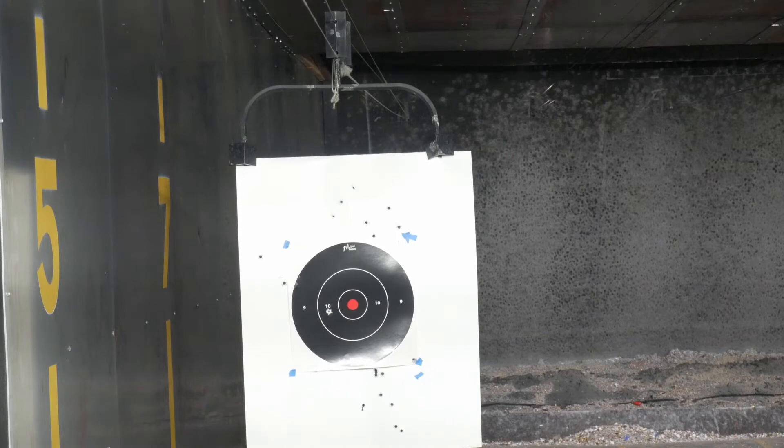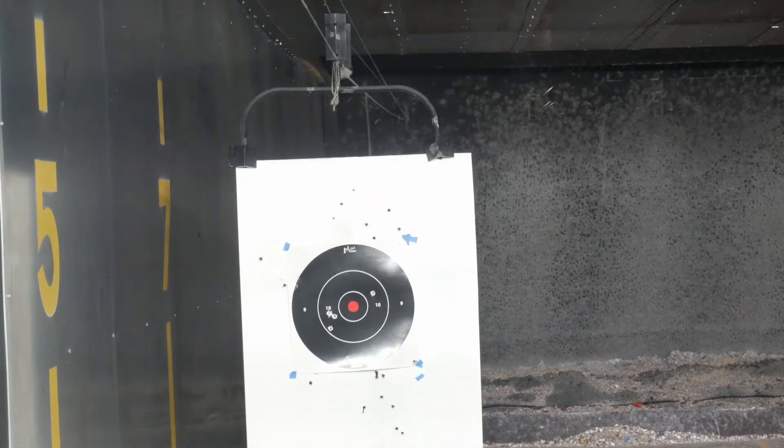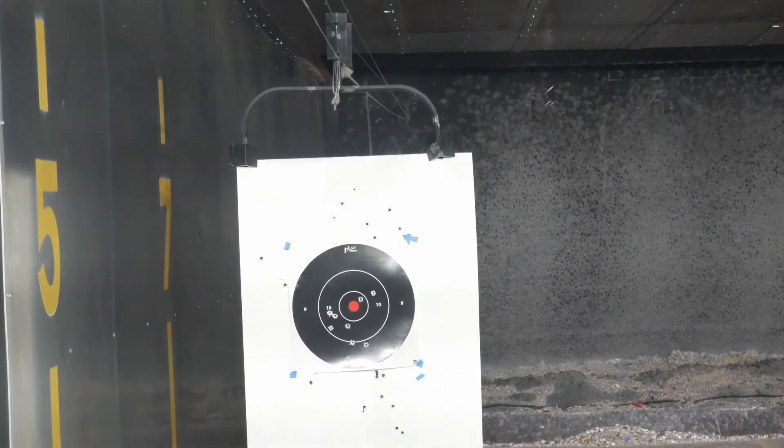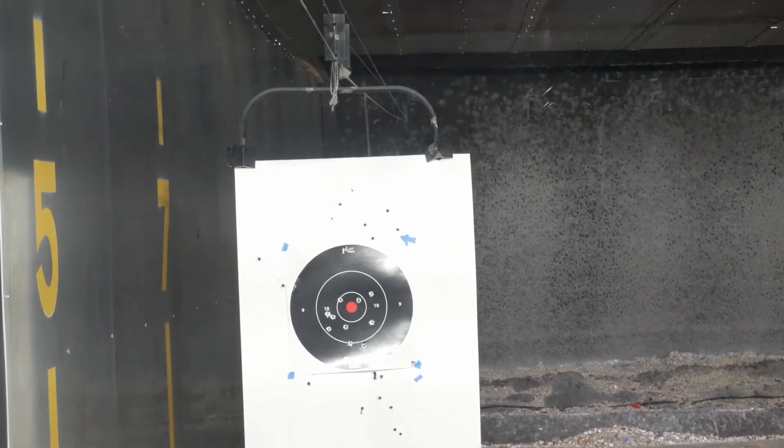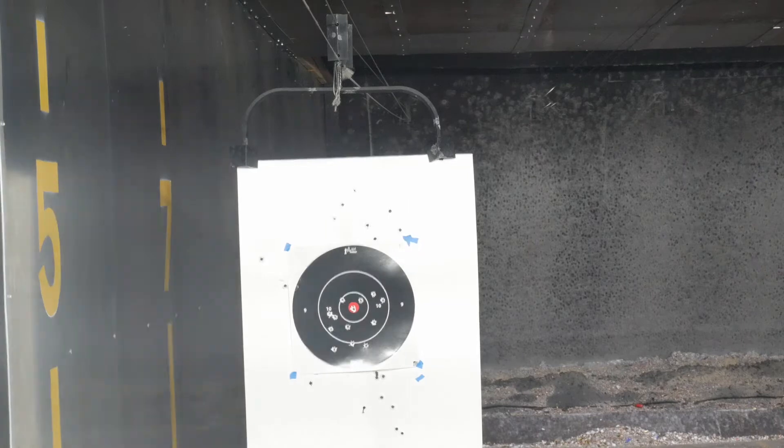Here I'm still shooting with the SD9, but I'm shooting with both eyes open. I want to get accustomed to shooting with both eyes open. I believe that's where dry firing at home would come into play and help me shoot with both eyes open better. I was hitting the target, but it wasn't hitting exactly where I was aiming — I was aiming for the red dot but was all over the place. There's definitely some practice needed for shooting with both eyes open.